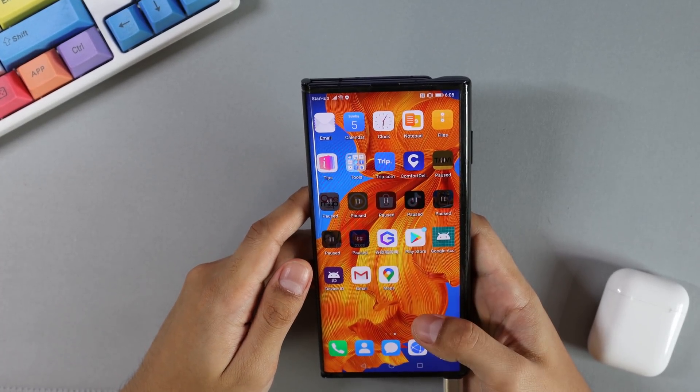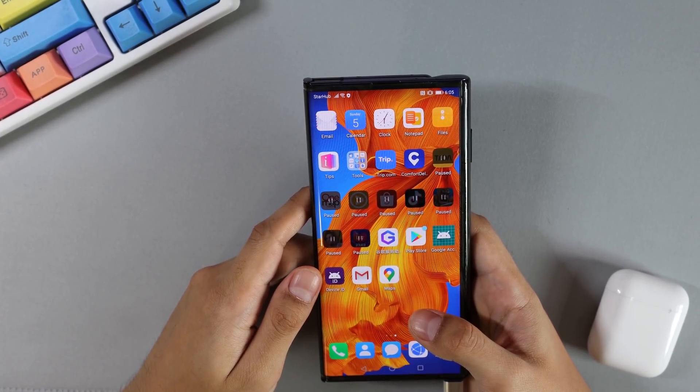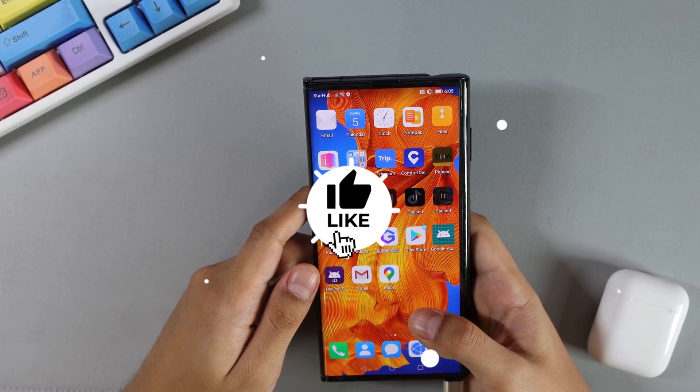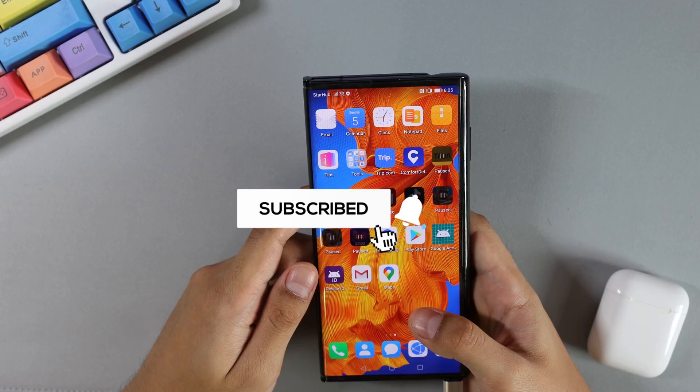That is the end of the video. I hope it has been useful for you. If you have any questions, feel free to leave a comment down below. If you enjoyed this one, do leave a like and subscribe as I will be having more content lined up soon. Thank you and see you in the next one.